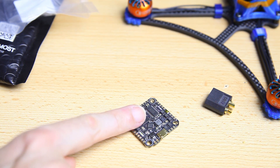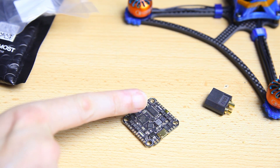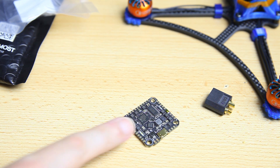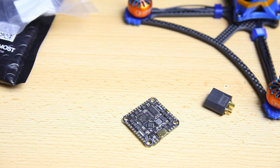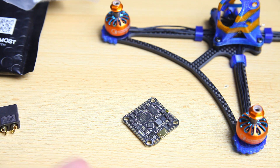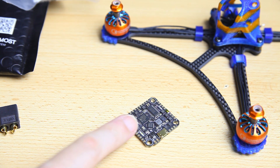This is also pretty typical for these kinds of builds — to use a whoop-style board, a 4-in-1, so not a stack with a separate FC and ESC. Even though this ET5 frame does accept 20x20 stacks, that would have been an option. But the added benefit of this 4-in-1 ESC is that there is a Flight 1 target for it, and I want to try that.